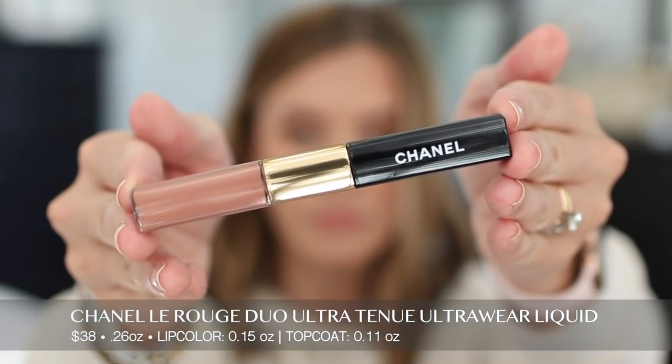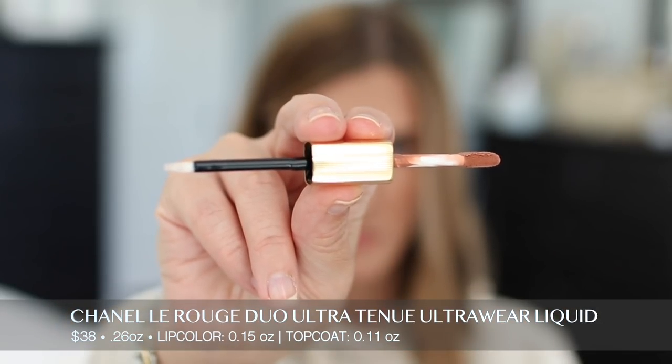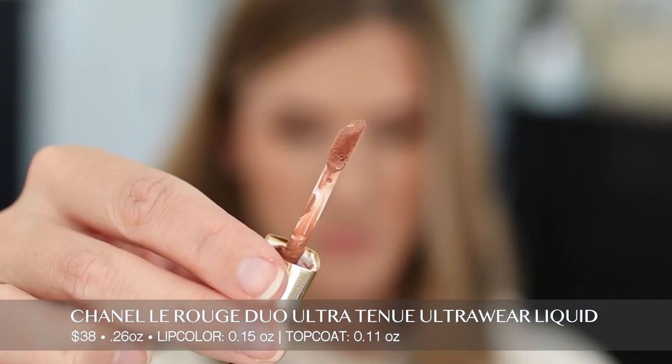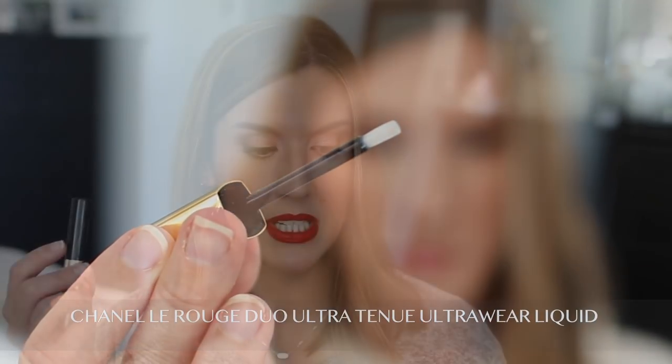To remove these at the end of the day you're going to need an oil-based makeup remover — these are meant to last. The Chanel La Rouge Duo Ultra Tenue Lip Color is $38 and you get 0.26 ounces of product in total: the lip color itself is 0.15 ounces and the gloss top coat is 0.11 ounces. It claims to give you ultra saturated color that applies smoothly and dries quickly without feathering.